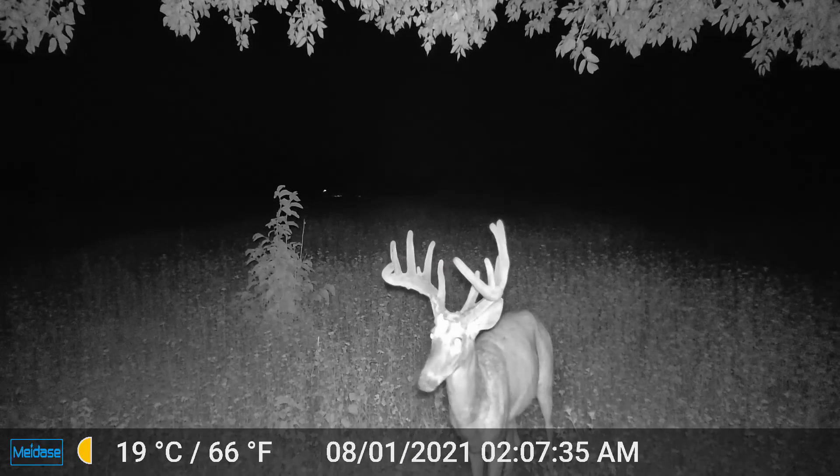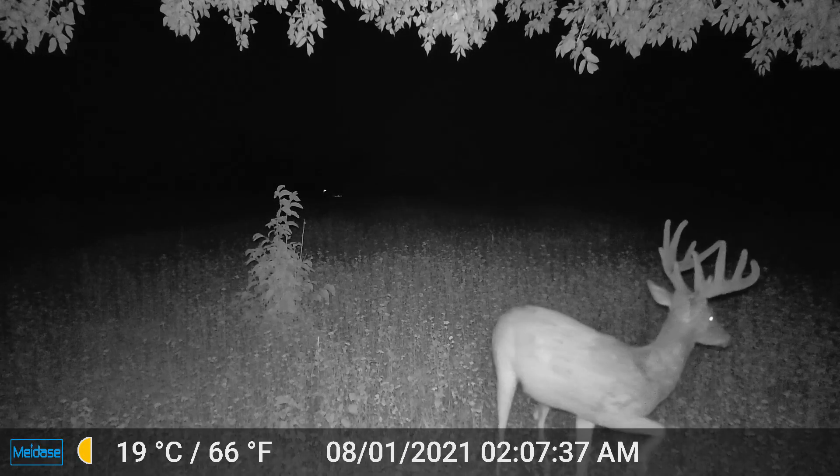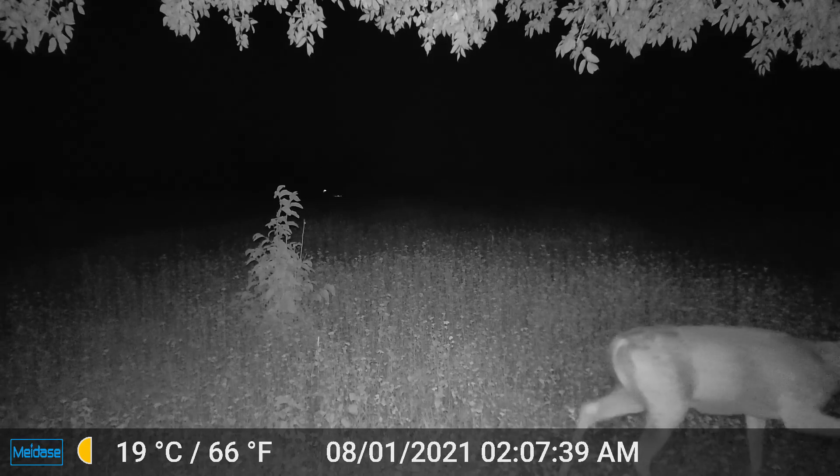I actually did check the trail cameras today, and the buck that I call Fortnite did quite a bit of growing up — I have some nice videos of him. He's at least a 12-pointer; depending on how many kickers and stickers you want to count, he's bigger than that. I don't know how long those are going to end up being once he's out of velvet, but he is definitely a very nice buck. I'm hoping that this fall forage mix really brings him into the area.